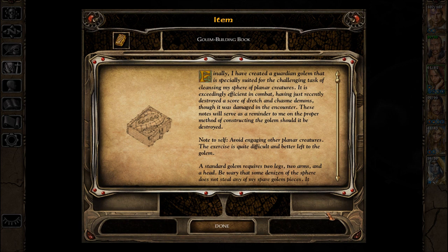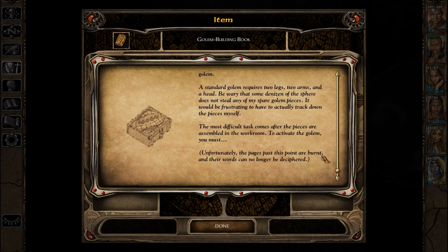Note to self: Avoid engaging other Planar Creatures. The exercise is quite difficult and better left to the Golem. It requires two legs, two arms, and a head. Be wary that some denizen of the sphere does not steal any of my spare Golem pieces. It would be frustrating to have to actually track down the pieces myself.